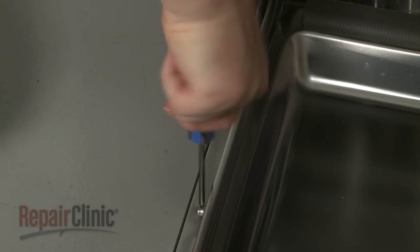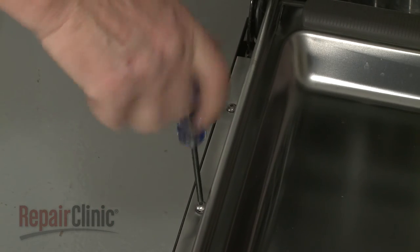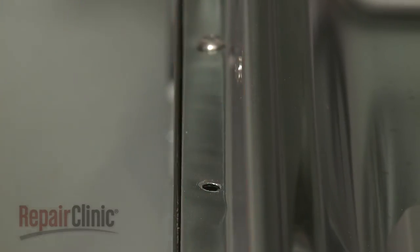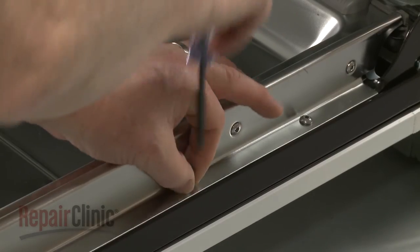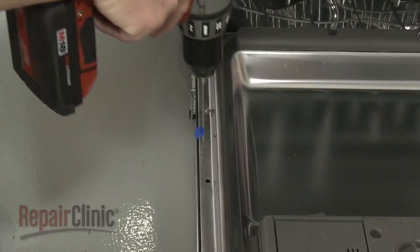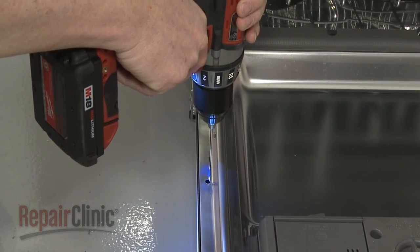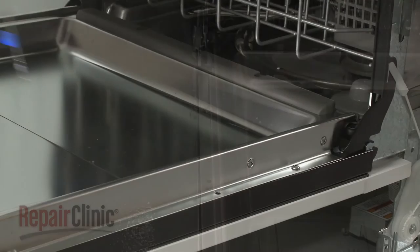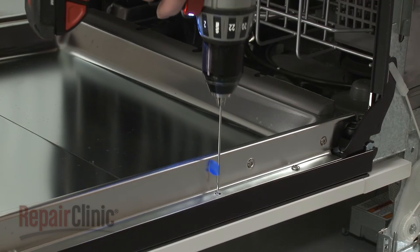Remove the short door screws second from the bottom on the left and right sides. As with the top corners, drill 1.5-inch pilot holes. You may need a longer drill bit to avoid hitting the side of the inner door panel.